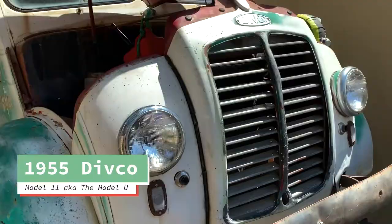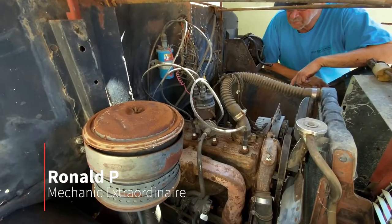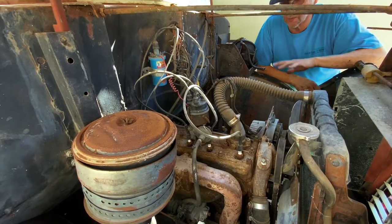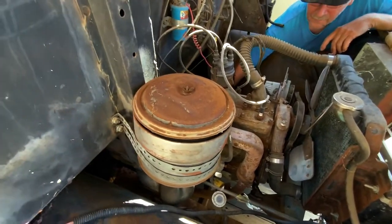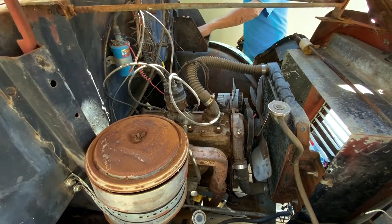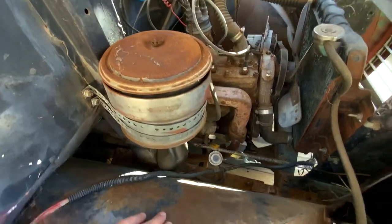1955 Divco. In the process of starting it after it's been sitting for years. We're not gonna worry about making sure it has a bunch of water or anything right now — just get it started. Run for 10 seconds and shut it off; that would tell us a lot. So I'll remove the wiring that's there, hook up what I need, get a battery put in here, and turn it over. See if we've got spark, then hook up the gas and see if the carburetor's gonna work.